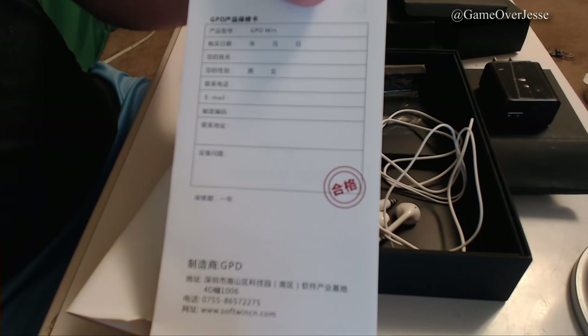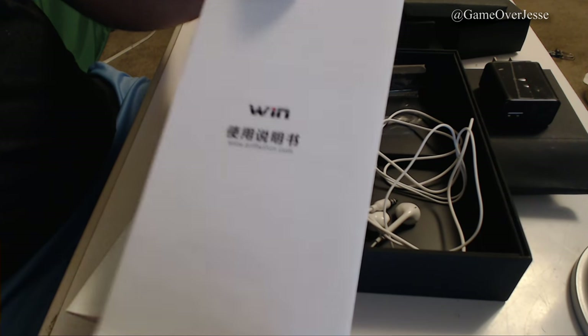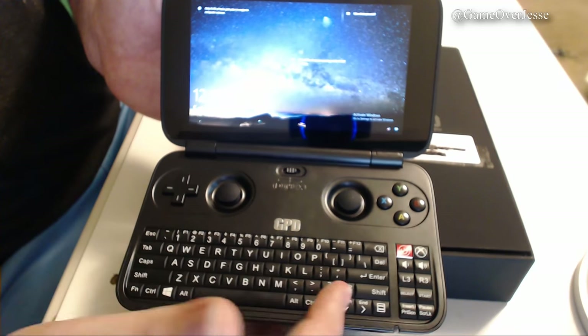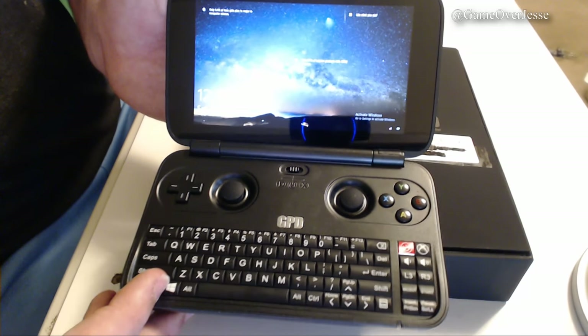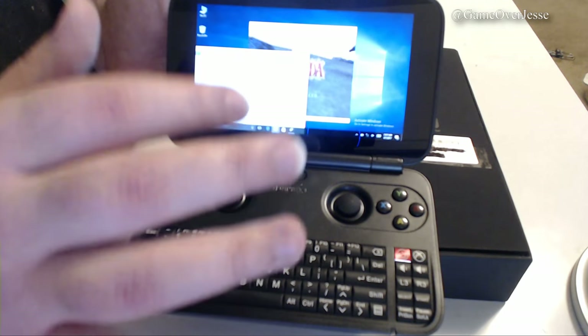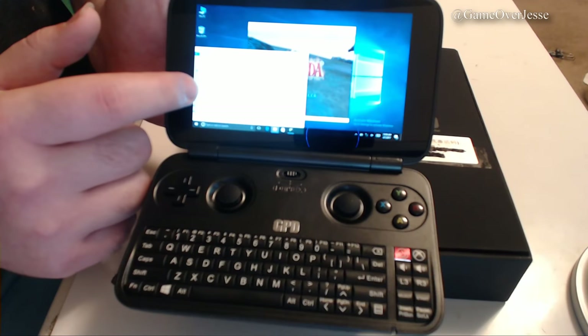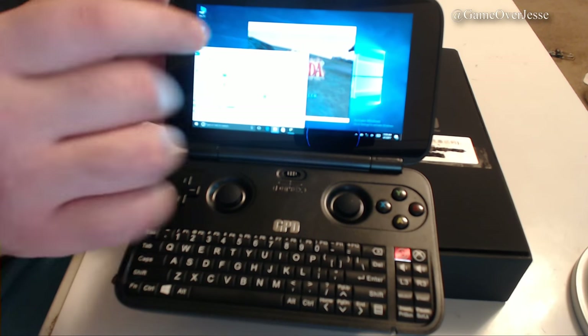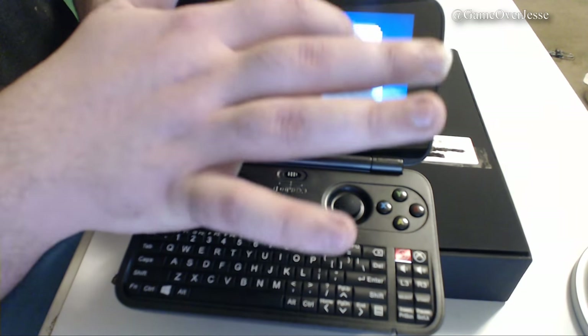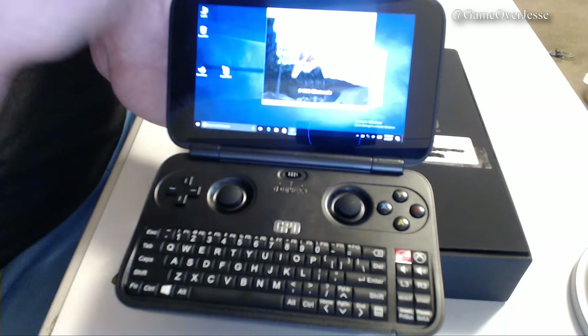I won't be doing a full review on this because I haven't had much time with the system itself, but I will be doing a standard overview covering all of the specs, a size comparison, and the button layout. It has a 5.5-inch multi-touch screen, which is the same size as the newest iPhone 7 Plus — both almost an inch larger than the 3DS XL. The GPD also has a 720p screen, which is the same resolution as the Nintendo Switch.